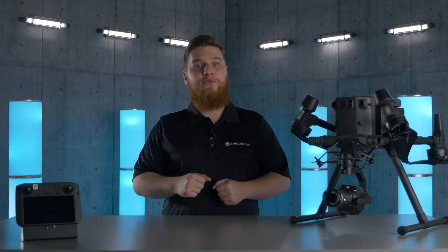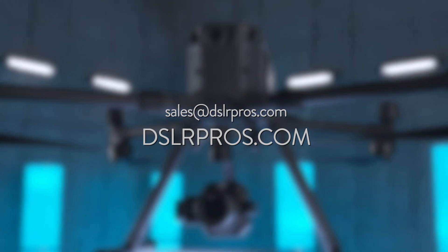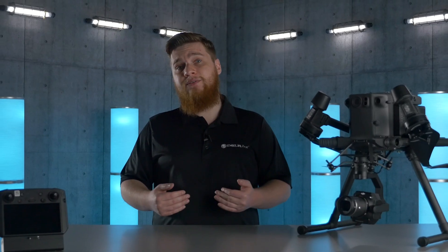That is the high-level overview of the Zenmuse P1. If you have questions about the P1 or are curious as to how it can impact your organization, feel free to give us a call, visit our website, or email us at sales@DSLRPros.com. What do you think about the P1? Leave a comment below and let us know. I'm Kevin Hale — thanks for tuning in and fly safe.